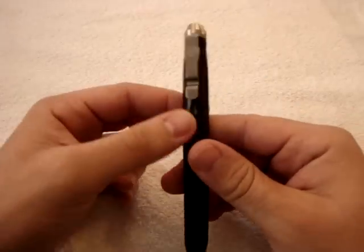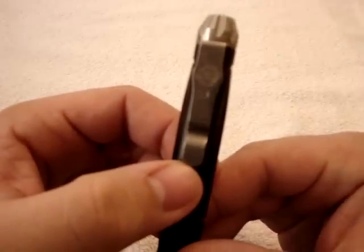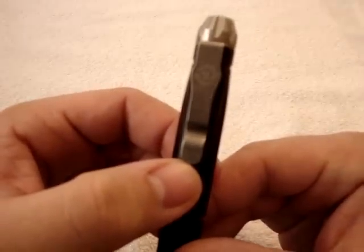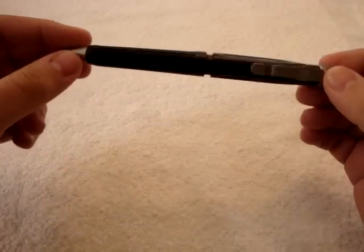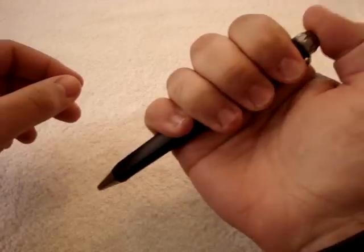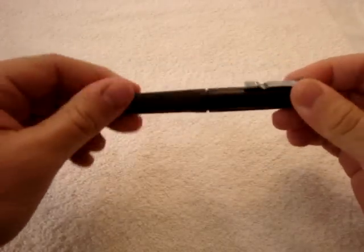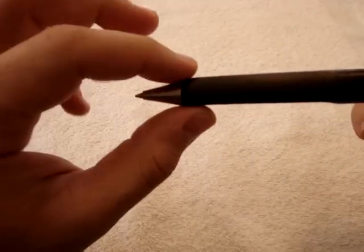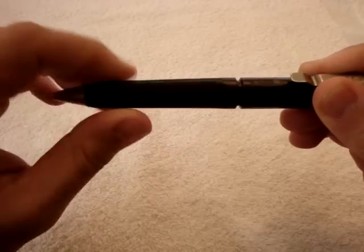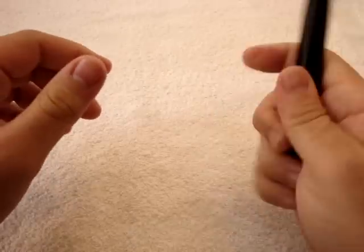Let's get down into the pen. This is, as I said, the Surefire pen — this is the first version of their pen. They do now make a second version, the Surefire Pen 2, which is a click pen. This one is not; this one activates by twisting down. The tip pops out of the point here, and you twist it back and it retracts back into the housing. It's a great pen.